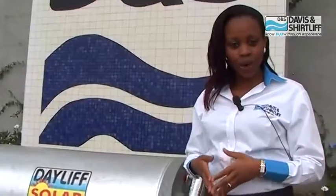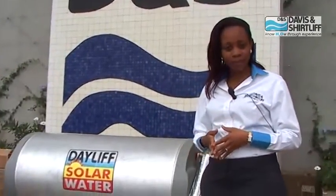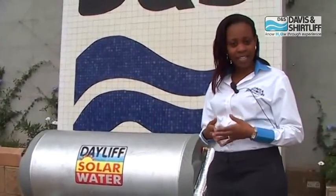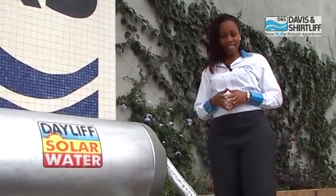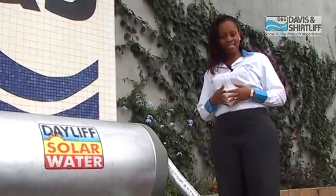The Energy Regulatory Commission recommends that every premises with a hot water usage of more than 100 liters per day should fit a solar water heating system. The people who are supposed to comply are homeowners, engineers, and property developers. At Davies & Shuttleaf, all our engineers and technicians are ERC certified to design and install solar water heaters.